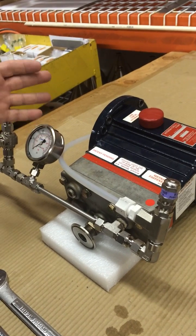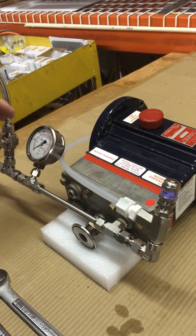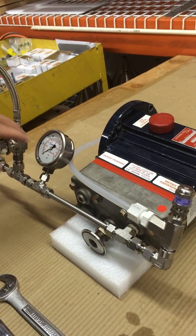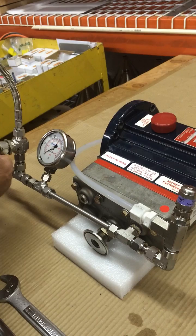The pump is running, the pressure is at zero, and the valves are both open.